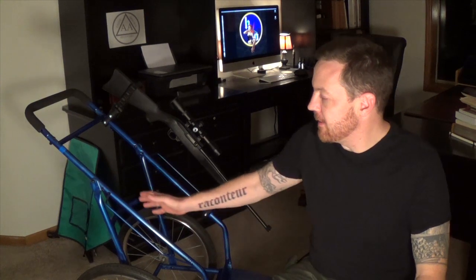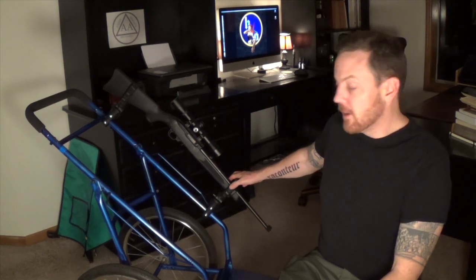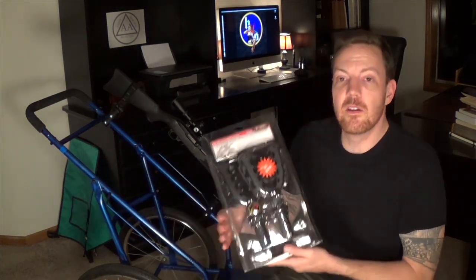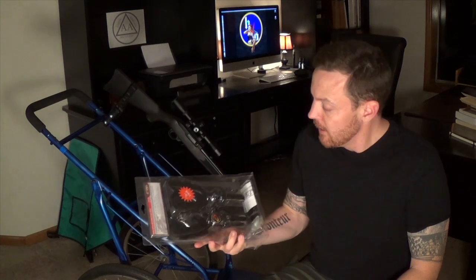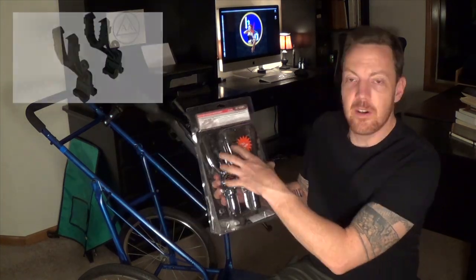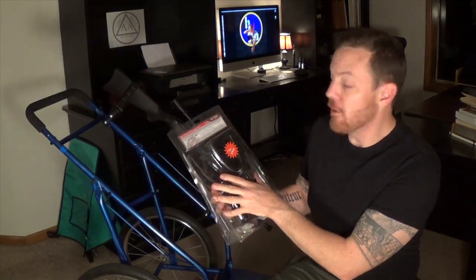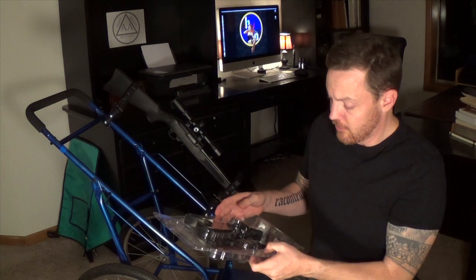Alright guys, we finally got the blue coating done. I'm pretty happy with the color. Now we're going to mount the mounts for the guns on here. This company Colpin is the one I've been using. This is the step up from the last one — for 20 bucks you get ones where you can't really adjust the cant and stuff. These are 30 bucks a pair. So we're going to try these on this one.